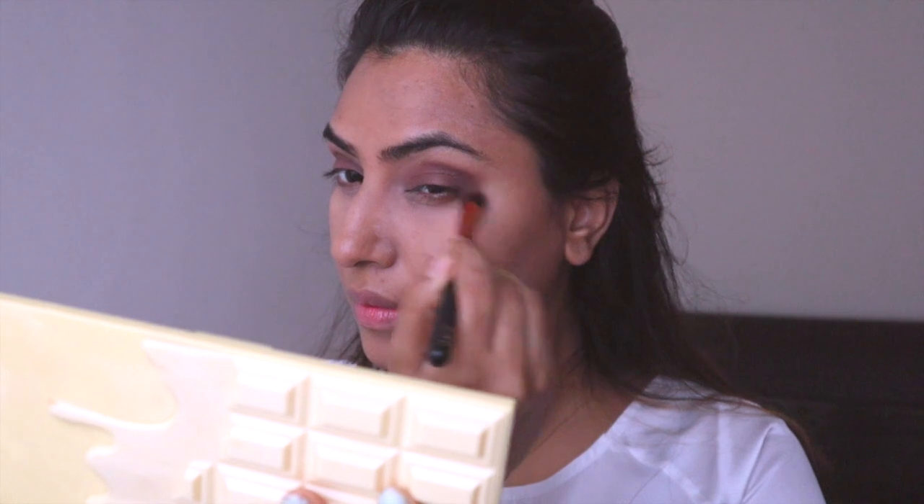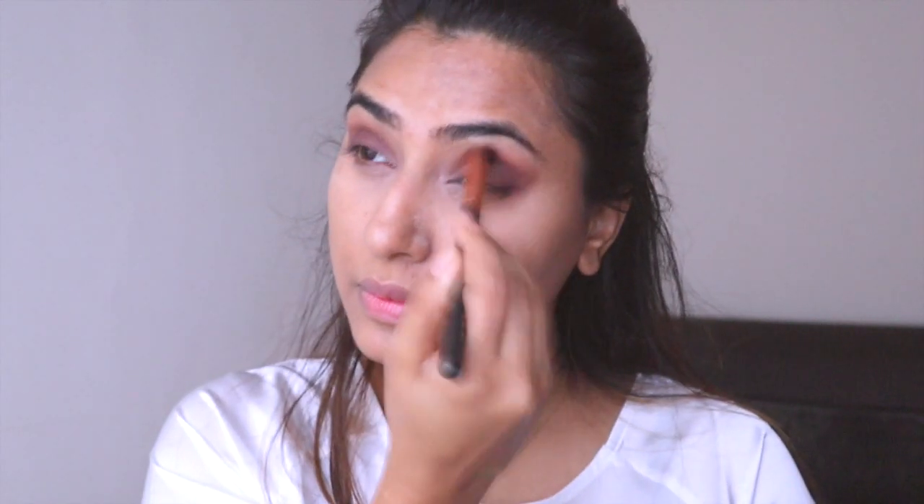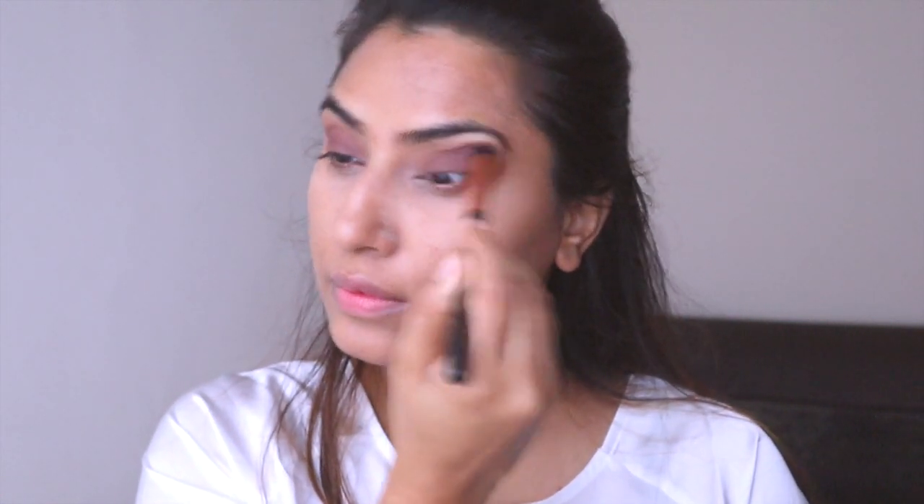You can never go wrong with these shades, especially for Indian skin tone. I'm extending the eyeshadow a little bit on the corner of my eyes just to elongate my eyes, and now I'm just going to blend all the eyeshadow with a clean brush. Blending, blending, blending — blending is my favorite cardio, it seems!